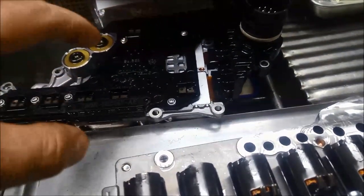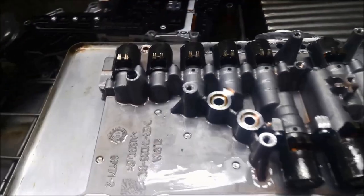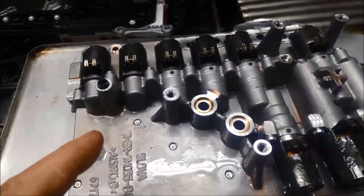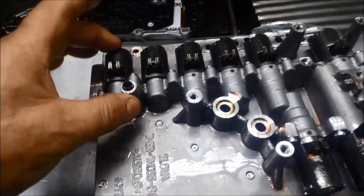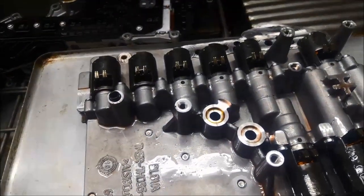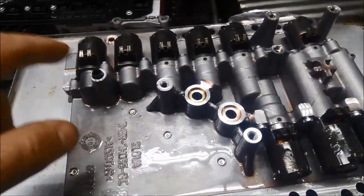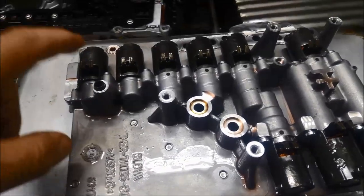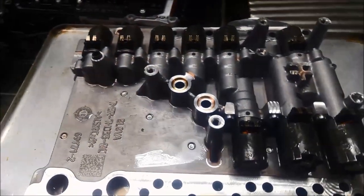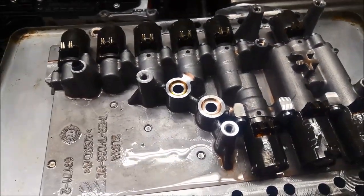They've got a spring-loaded tension and they sit on those little contacts on that mechatronic plate — it's got the mechatronics in there as well. Anyway, I'm going to pull these all out and hopefully demagnetize, clean them out, and test them. Ideally you would warm these up to about 90 degrees and test them.